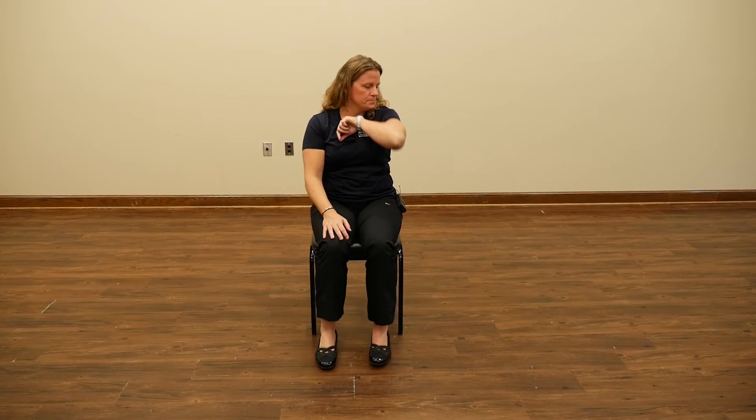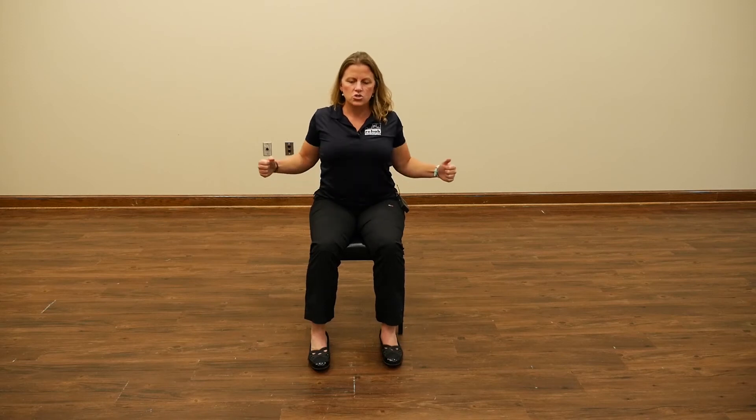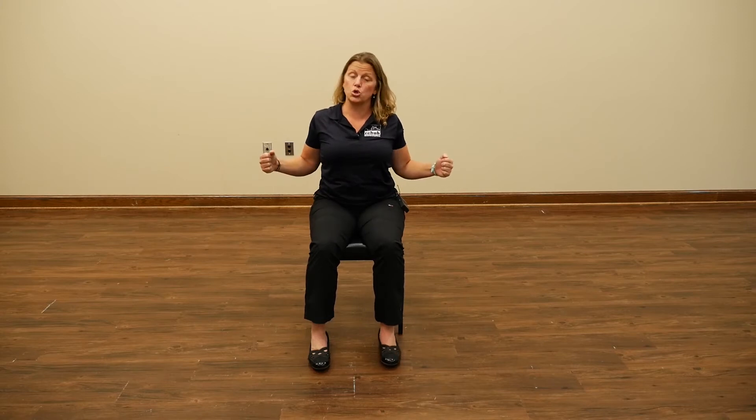Good job with that — again, one to two sets, whatever's appropriate for you. My next exercise is going to be a postural exercise, getting a little bit through the shoulders as well. You're going to bend your elbows right here beside you, shoulders are relaxed, and you're going to come back and squeeze and relax. This works the muscles of the shoulder blade region — your mid back muscles, which are very important for posture.